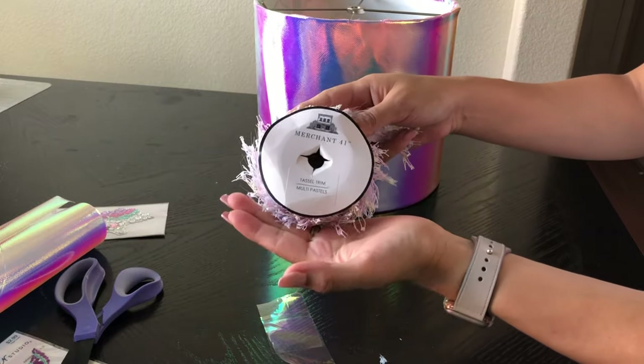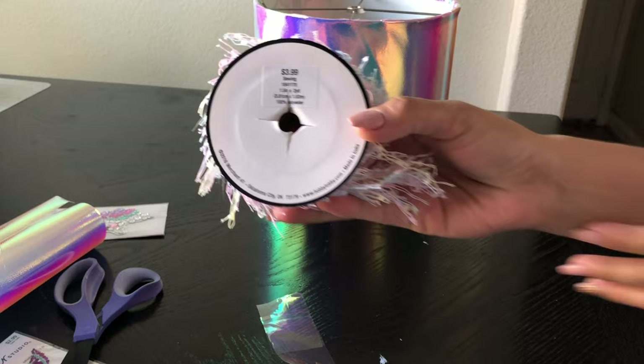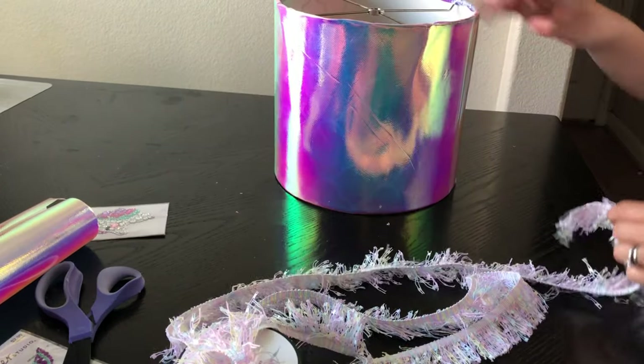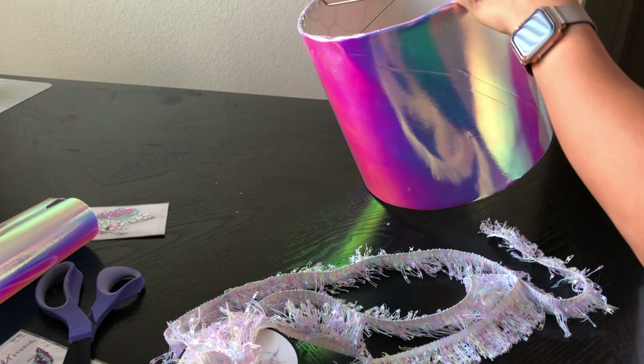I finished gluing my fabric on and now it's time to grab this beautiful rainbow tassel ribbon. I'm going to start gluing it onto my lampshade, beginning with the top, just adding hot glue on it and attaching the ribbon.